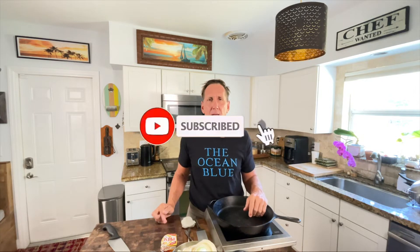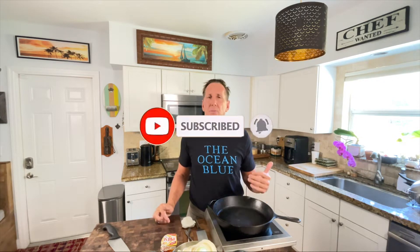Click subscribe if you're not already doing that and ring that bell. And give me a thumbs up if you like the video.